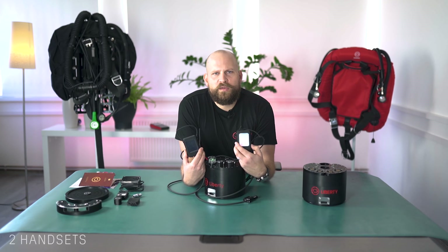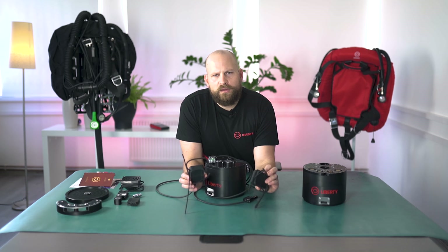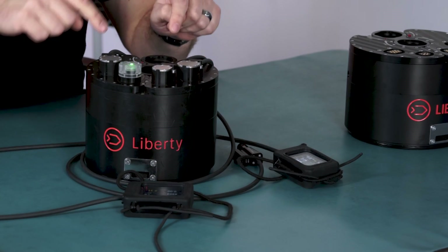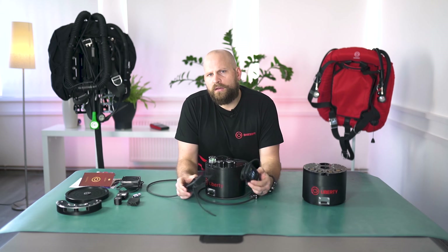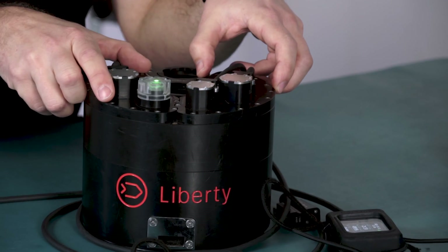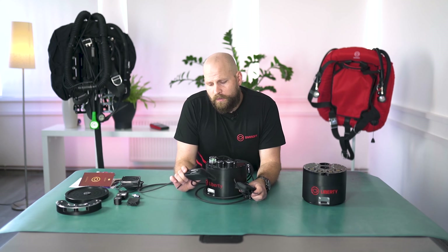Every unit comes with two handsets which display all the necessary information and results from both control units. Each handset is powered through its corresponding control unit. The unit is operated with the handsets; however, the handsets don't have any computing capability — the control units are safely placed inside the head. The handsets vibrate, like a phone receiving a message. Anytime there is anything important you need to know, the handsets will vibrate and alert you.